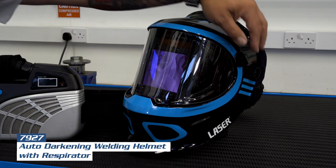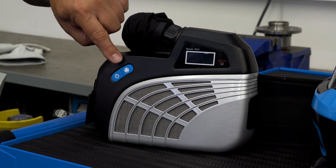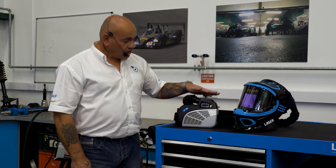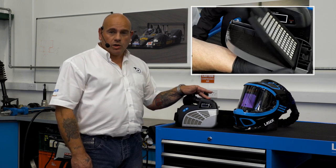And finally today, we have our new auto darkening welding mask, which has adjustable intensity for the darkening and also comes fitted with a respirator, which is also adjustable and has a three speed fan fitted. The respirator unit is rechargeable from a USB source and also has a replaceable filter which can be changed as required.